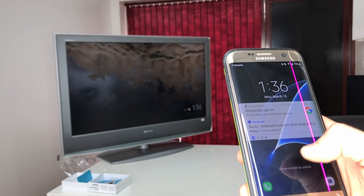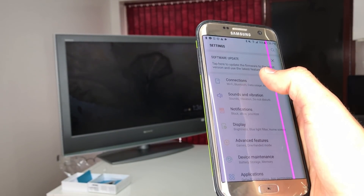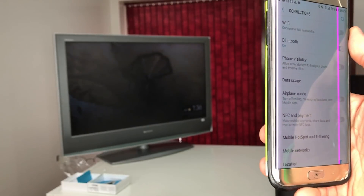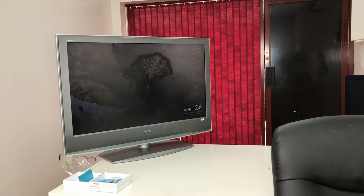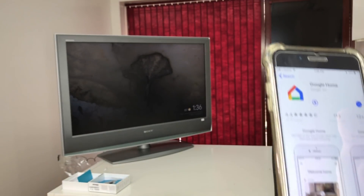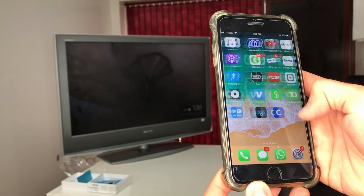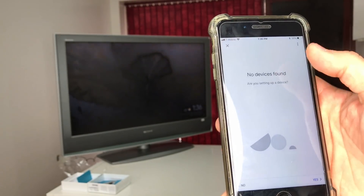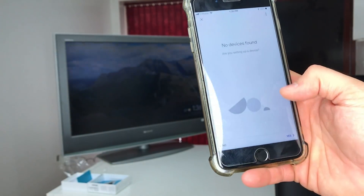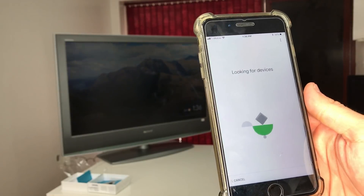Now that you've seen how it works on Android, let's show how to do it on the iPhone. One thing to keep in mind: only one device works at a time, so I'll go ahead and disconnect the Android device first. On the iPhone, same thing — go to the App Store, find Google Home, and download it. Once downloaded, open it up and log in to your Google account, connect to Wi-Fi, and find the device.